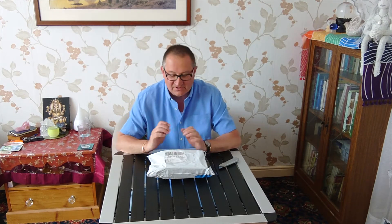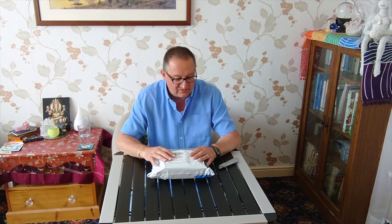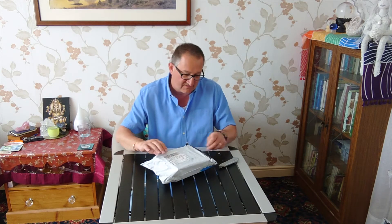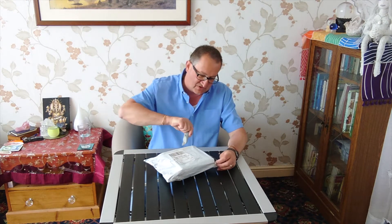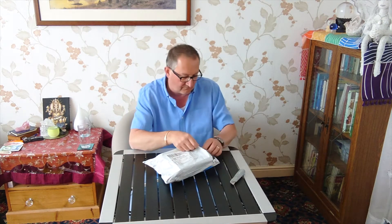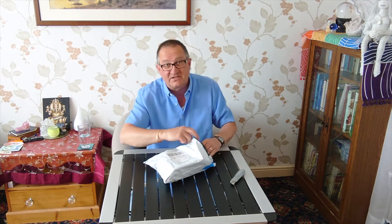I was very fortunate the other day — it was my birthday, and the family all clubbed together to buy me this little birthday present. So without further ado, let's unbox it and see what's inside.